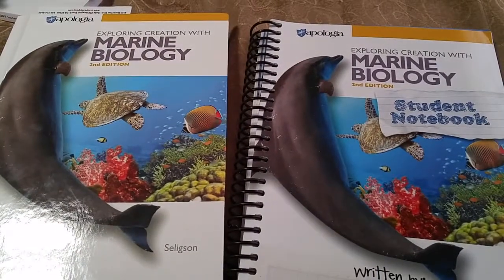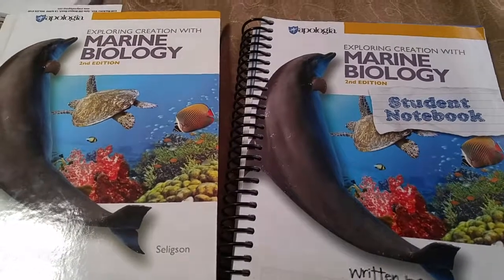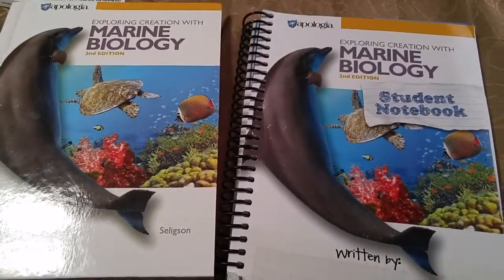Thanks for watching. That was our look inside the Exploring Creation with Marine Biology second edition materials with Laura from Day by Day in our World. Have a great day.